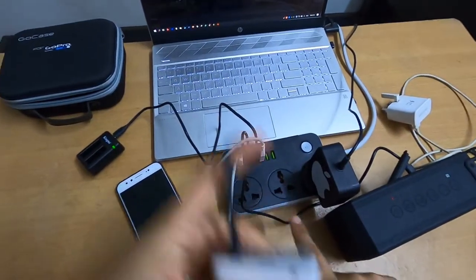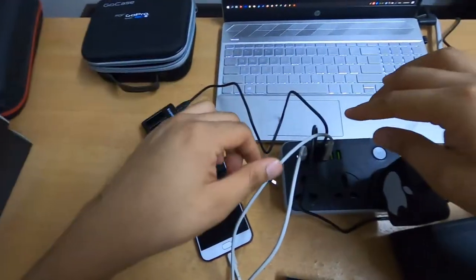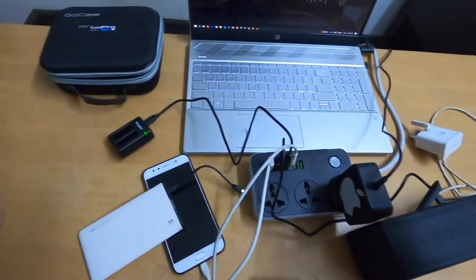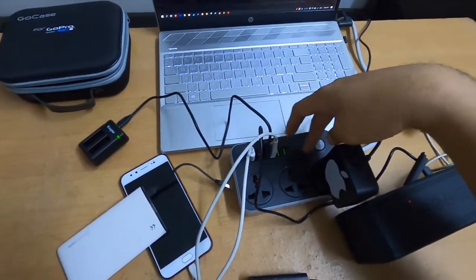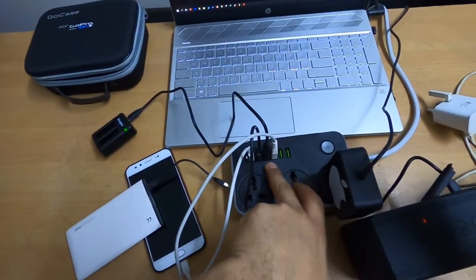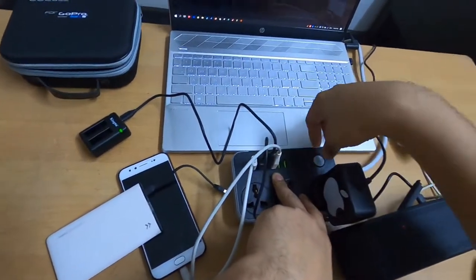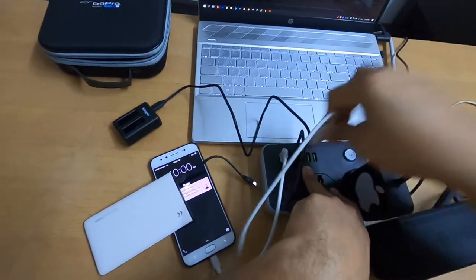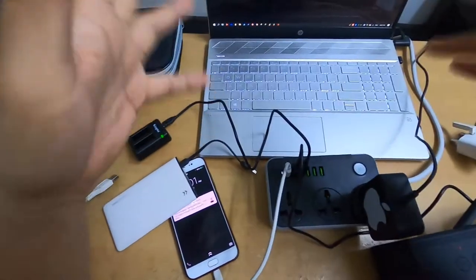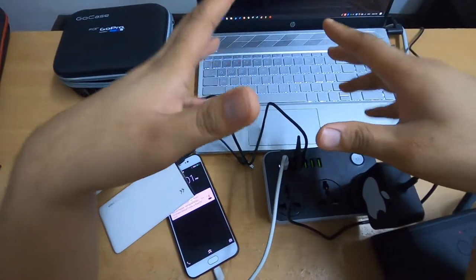Another tip: if you want to remove a device from this USB charger, it's recommended to press the off button first. This charger has an IC that calculates the load of the USB charger, so when you remove a device the IC needs to recalculate. Turn it off first, remove the device, then turn it back on so the IC can calculate the load of the electric current needed perfectly.